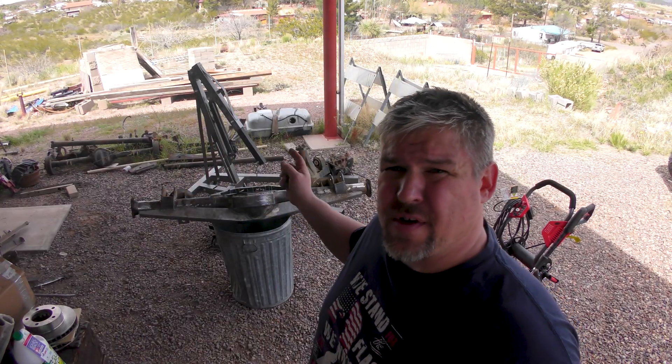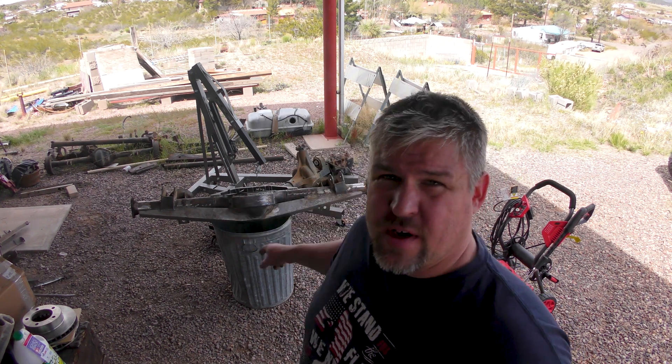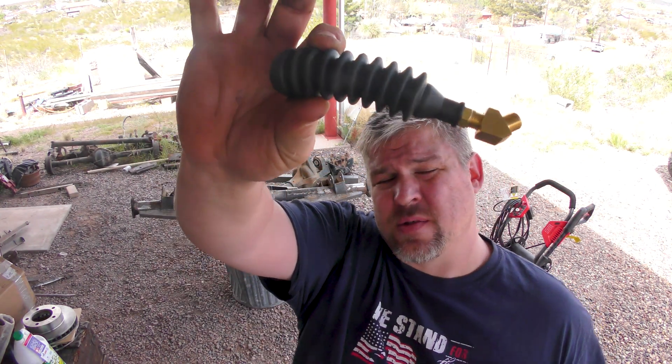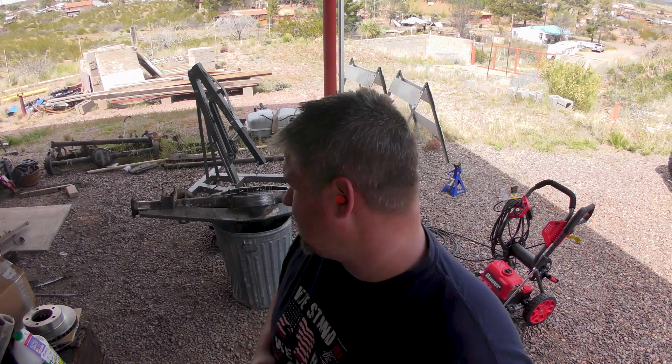I ended up having to weld shut the breather hole on this axle because it was in the way of this backbone truss. So what I have here is one of these bellows-style breathers. To make that hole, I've got a tapered tap and a drill bit, and I'm going to do that before I wash this thing, so I can spray out all the little chunks.